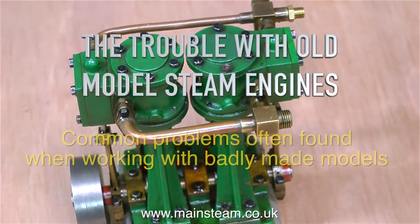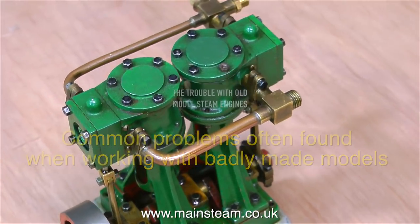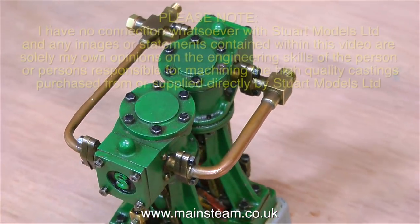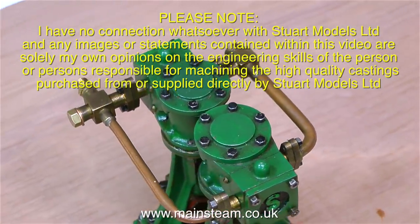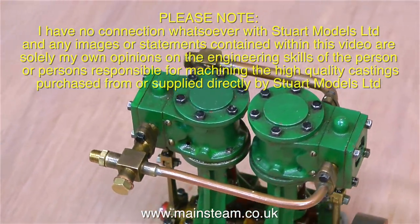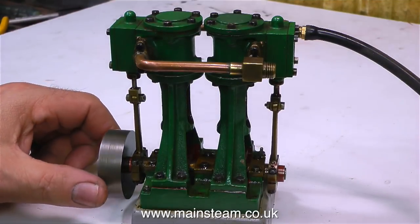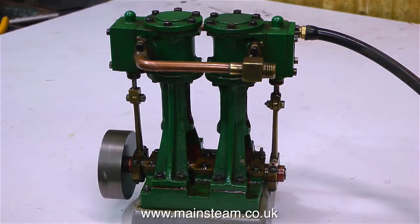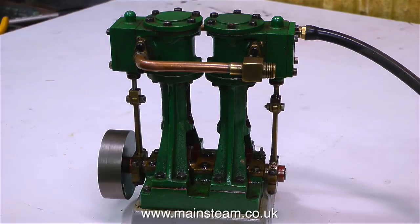The trouble with old model steam engines — common problems often found when working with badly made models. I'm using this model as an example. Stuart steam engines are a very popular engine, and if they're very well made, they're great. If they're not very well made, they're not so good. This one sort of falls into a midway category — it's actually quite well engineered and everything fits, but there are one or two problems with it.